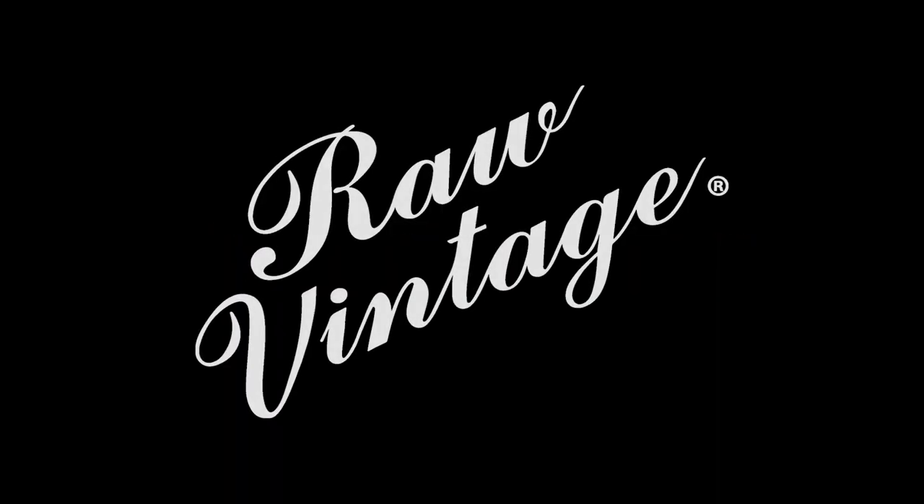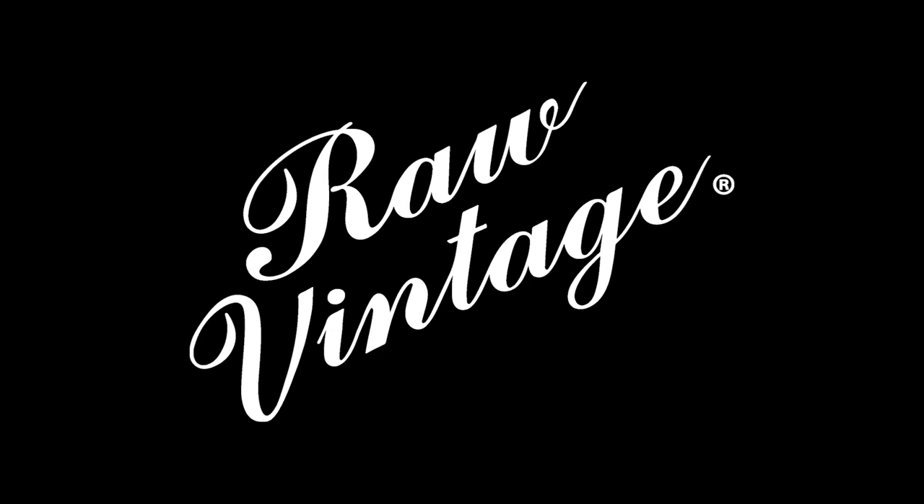For more information, check out rawvintage.com. You can order online or from your nearest raw vintage dealer. Raw vintage pickups — the heart and soul of your tone.